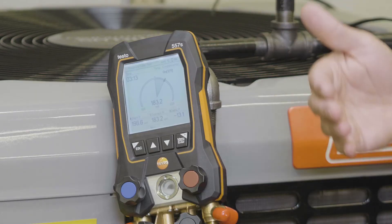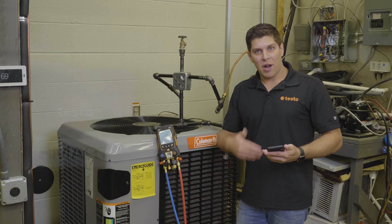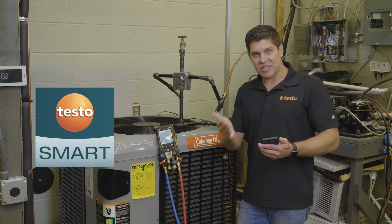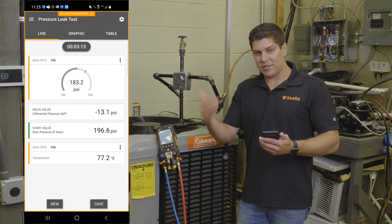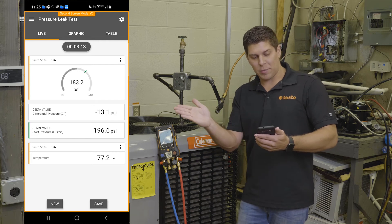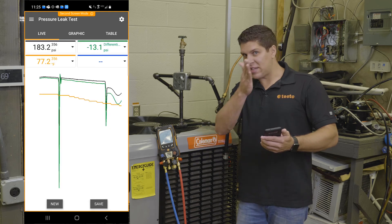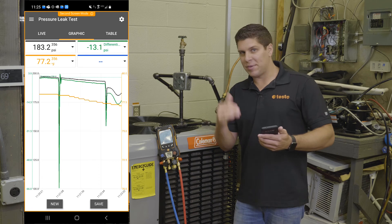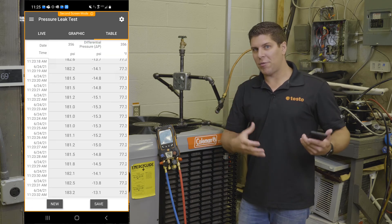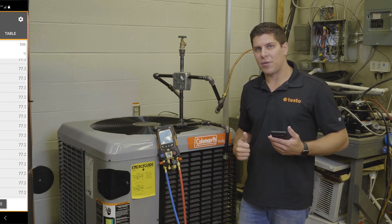Temperature compensation was on, so adjustments were being made. Since we're inside doing this as a simulation on a live system, temperature compensation is working. I also have the app running, so you're able to see the same results — your start, your delta, the sweeping gauges, and where it starts from a little green line. You can pull up graphics to see any dips or changes with temperature compensation, and the same with the table view. You can create a report, save it to your current customer, and create a log file for that customer.